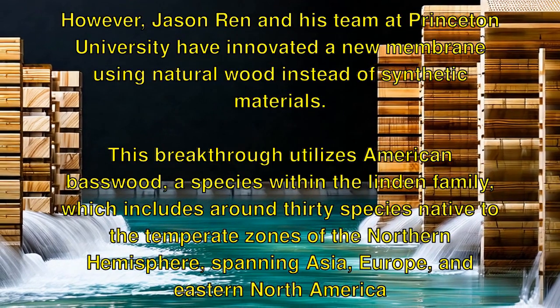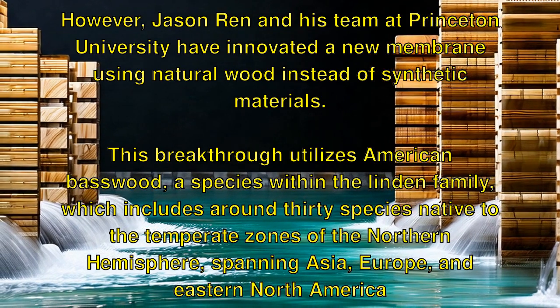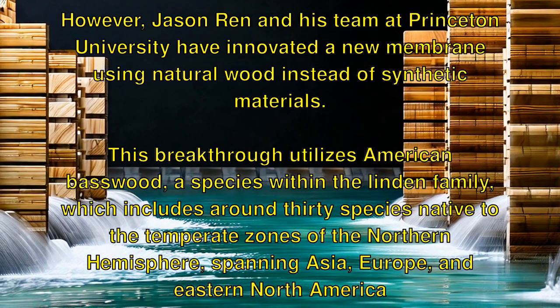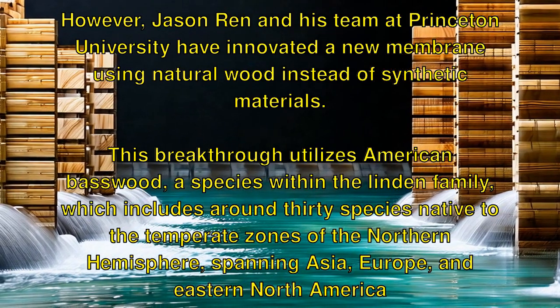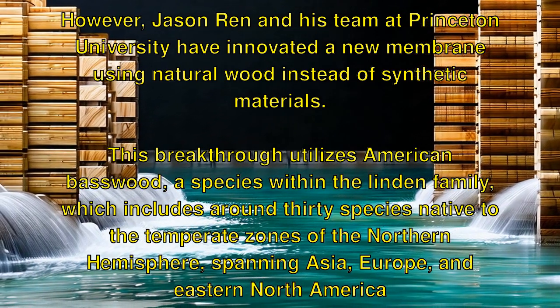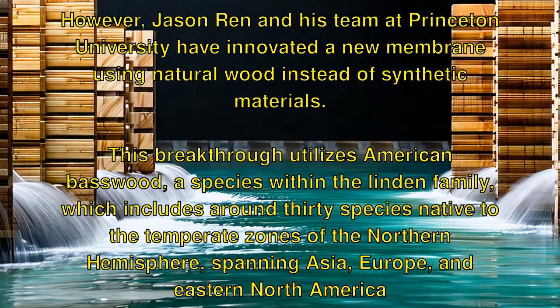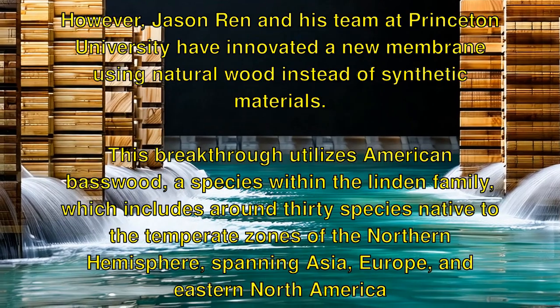However, Jason Wren and his team at Princeton University have innovated a new membrane using natural wood instead of synthetic materials. This breakthrough utilizes American basswood, a species within the Linden family, which includes around 30 species native to the temperate zones of the Northern Hemisphere, spanning Asia, Europe, and Eastern North America.